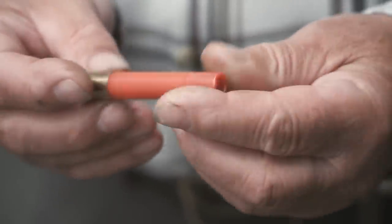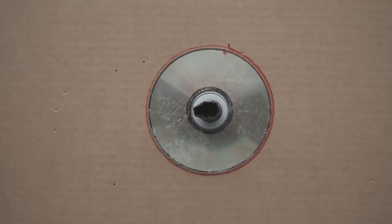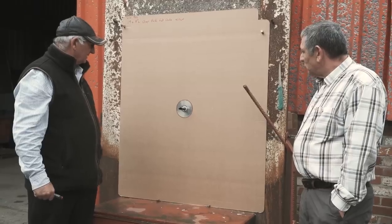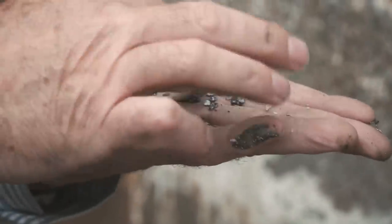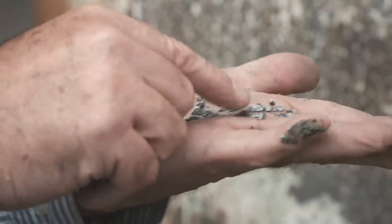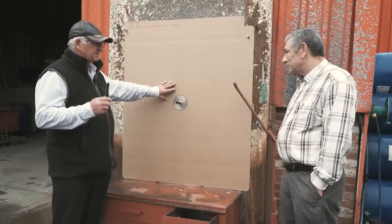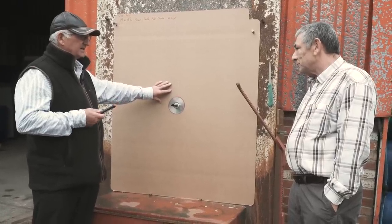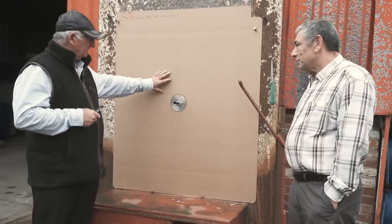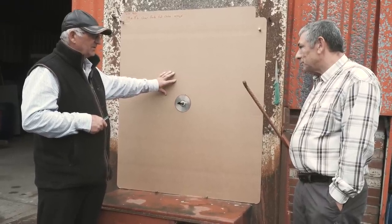What have we got here, Les? Nineteen gram and six, again crimp finished. We haven't got anything on the disc at all, so we haven't got any penetration. Pattern-wise a few more pellets, but you wouldn't shoot any live quarry at all at that distance. As soon as you go on a smaller pellet, there's less energy. There's some that's half size. With the tests that we've done, I think we've proved that at 55 yards, I don't think we should be using a 410.